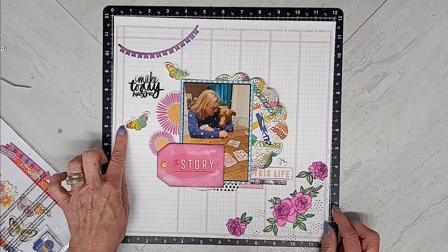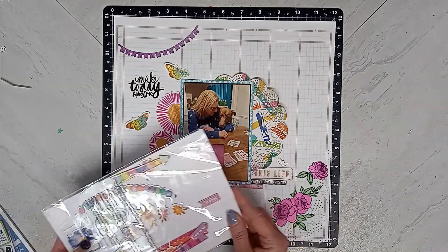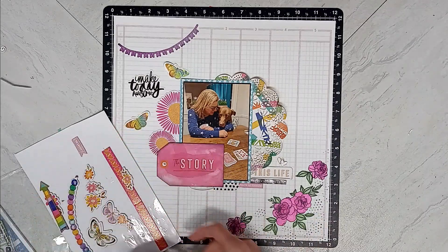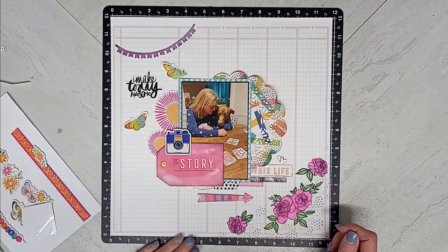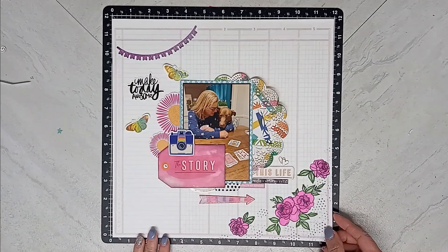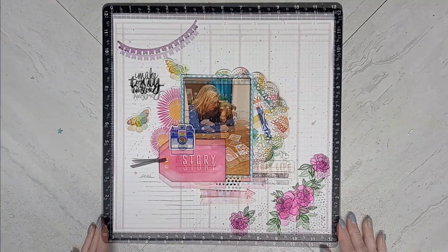I have to find some ribbon and I don't really have it on my desk right at the moment. So when we come back, you're going to see that I've added the ribbon and my splatter.